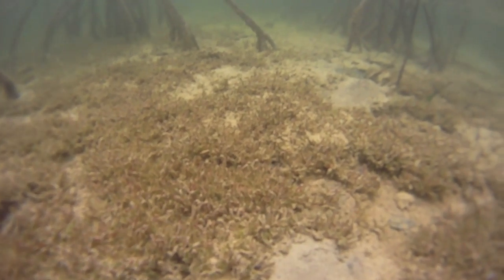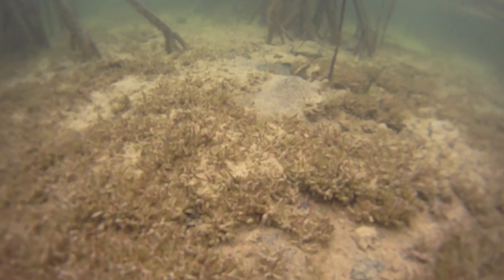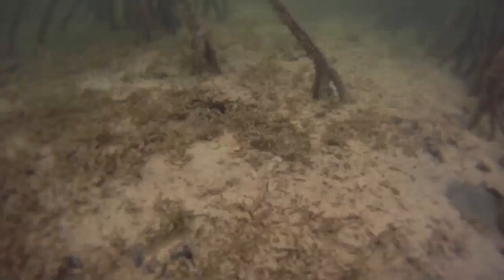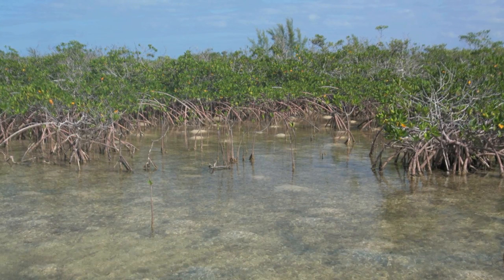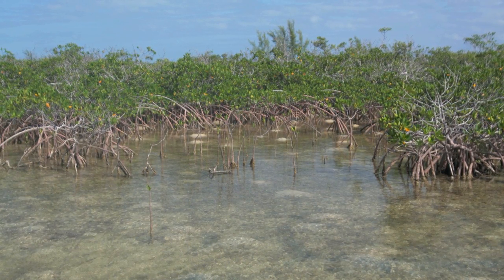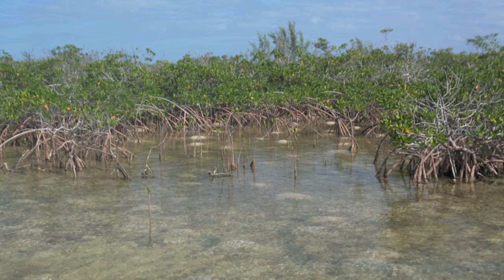This is a flat worth spending some time on looking for bonefish through much of the tidal cycle. This photo provides another example of a good mangrove flat. You can see the white sand of the shrimp mounds mixed among seagrass and open sand bottom.